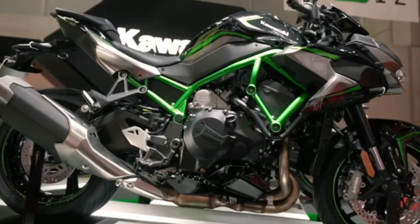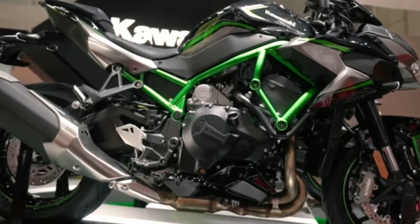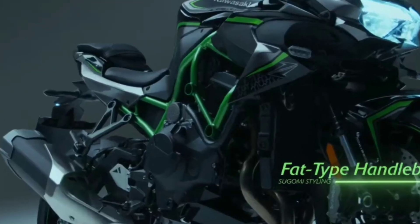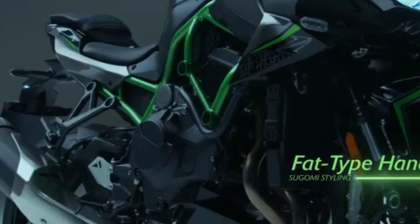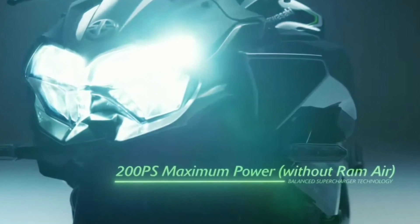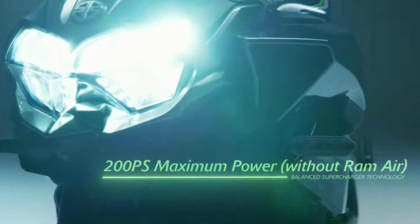Hi friends, welcome to Kawasaki sports bike — the Kawasaki ZH2. This is an upgraded version of the Kawasaki H2 bike. It has a 998cc inline-4 supercharger engine producing 200hp horsepower and 137Nm of torque.